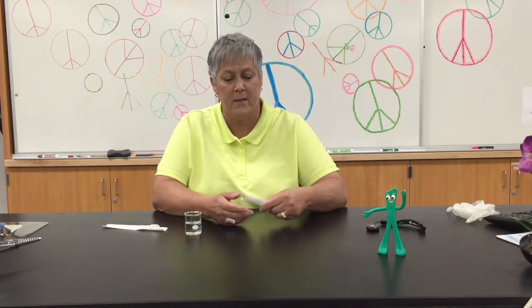Hi students, welcome to One Minute Microbiology Techniques with Lisa Schimmel. Today I'm going to show you how to use a sterile pipette.